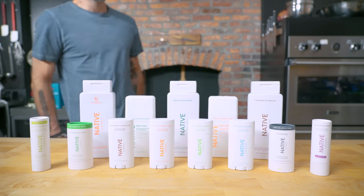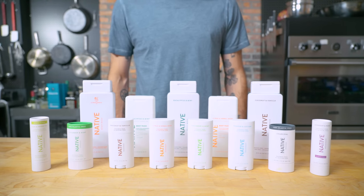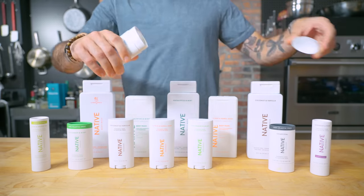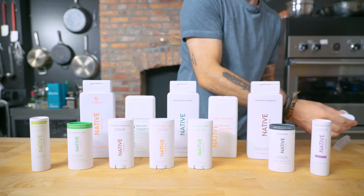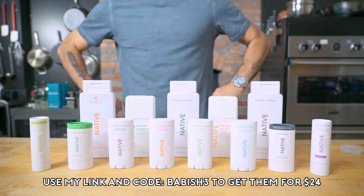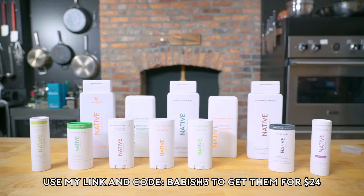Thanks again to Native for sponsoring this episode. Be prepared for wherever this summer takes you with Native's simple and effective deodorant, like my personal favorite, powder and cotton. Enjoy all-day odor protection thanks to their aluminum-free, paraben-free, vegan, and cruelty-free formula that is made with ingredients you know like coconut oil and shea butter. Get three deodorants for $24 and 25% off any body wash or toothpaste by using code BABISH3 — link in this video's description.